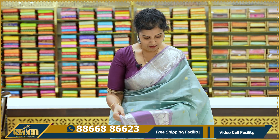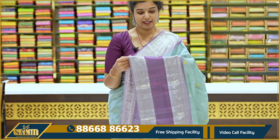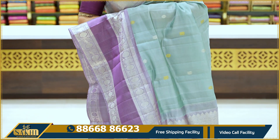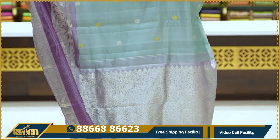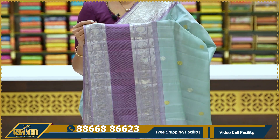First, I am going to show you the sari. The sari is sage green with lavender color. The sari is also called Rudraksha Hamsa Boots, with golden silver zari. This is very nice and beautiful — completely hand-woven, pure silk.